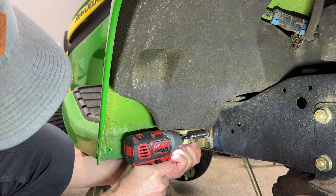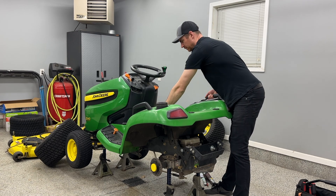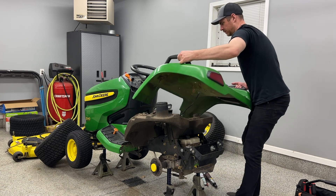At this point, the entire rear bodywork can be lifted off of the mower. Keep in mind that the gas cap needs to be removed to allow the bodywork to slide around the fuel neck. And don't forget about that pesky wiring for the seat switch — that has to be pushed through. Just make sure that you don't snag it pulling the bodywork off.